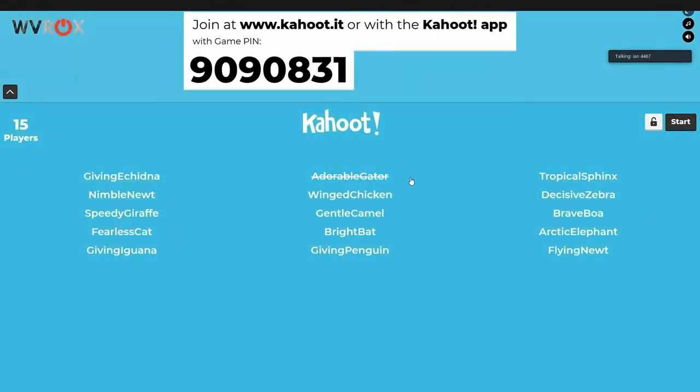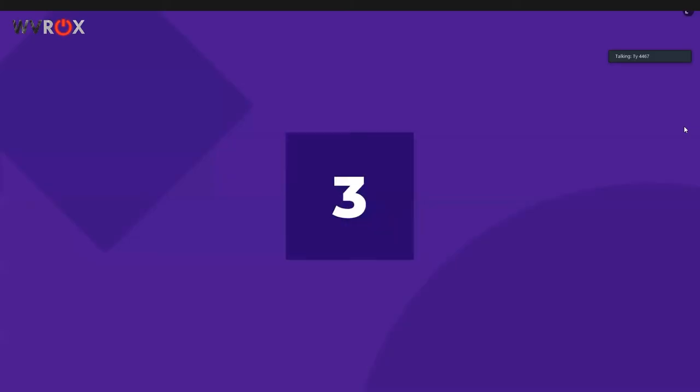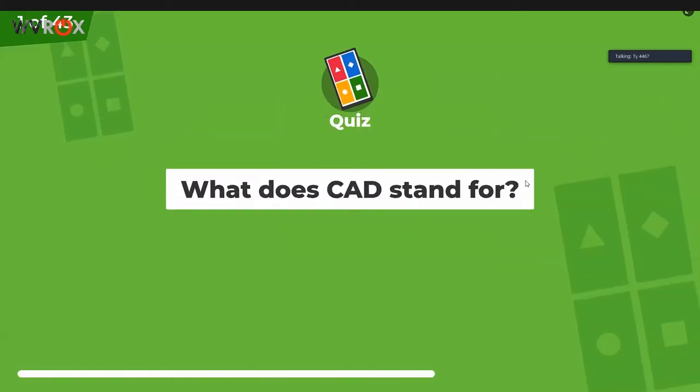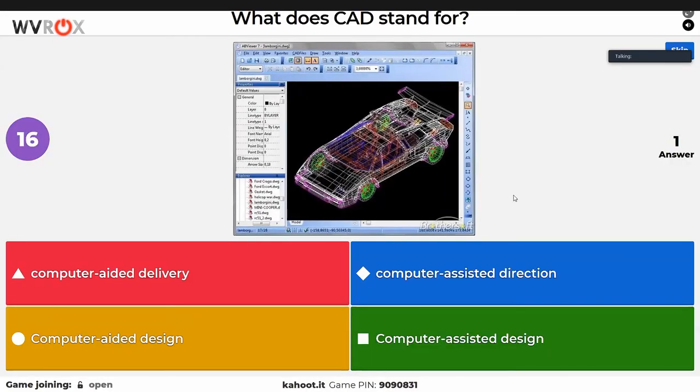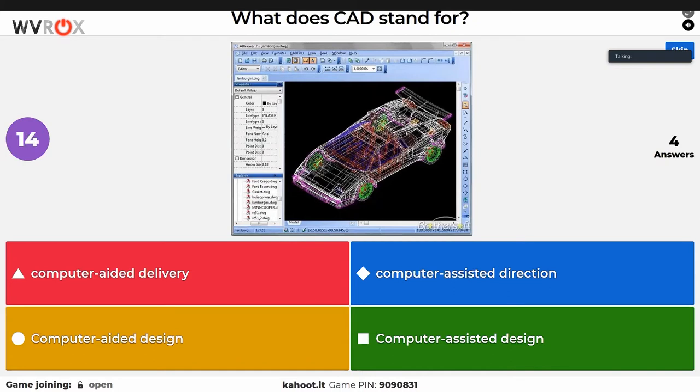There are a good number of questions on very random topics — hopefully you'll know some of them. We won't lock it so people can join. We'll give the full time limit since there is a stream delay. The questions are shuffled, so topic categories may not make sense in order. CAD is one of the categories.